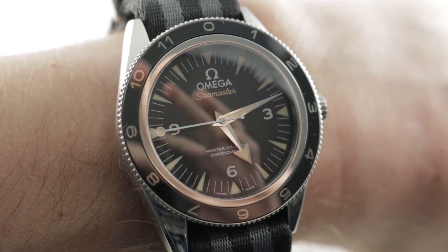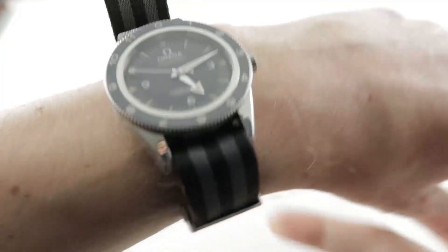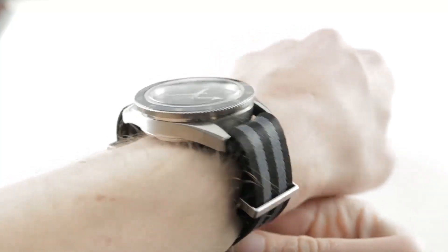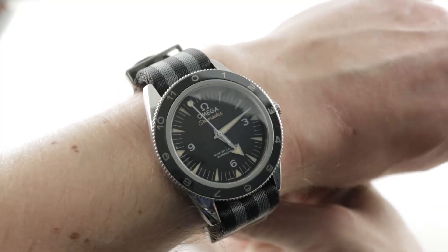Hi, I'm Tim. Welcome to our channel and thanks for logging on. If you enjoy these videos, do me a favor and subscribe to our YouTube channel right here on Watchbox Reviews — I'd really appreciate it and I promise to update daily. If you love this watch, you can see it and purchase it on our website, thewatchbox.com.